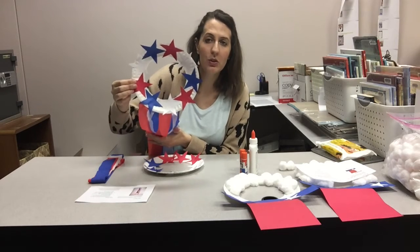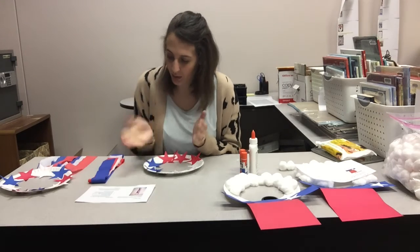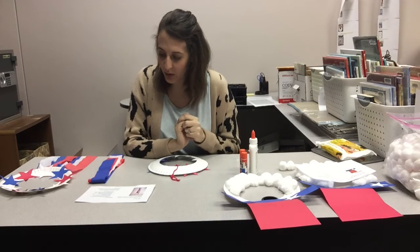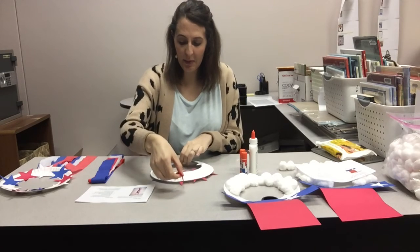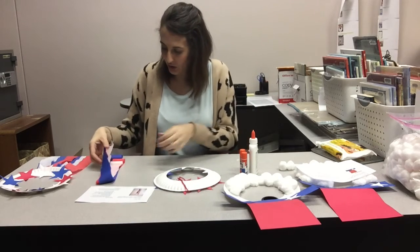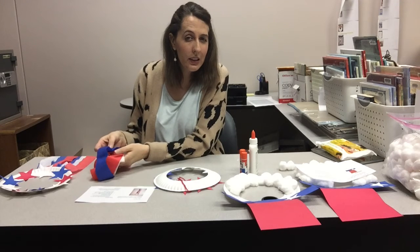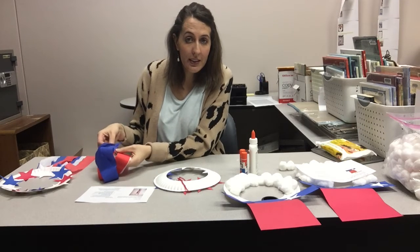Step three, the last one: flip the plate over, so now the curve is facing down. Glue or tape the streamers in a row around the bottom of the plate. Remember, wherever you've got your yarn is the top of your plate, so your streamers are going to flutter down off the bottom. You have two colors of streamers each — just keep that in mind. I'm going to use liquid glue on my streamers, but glue stick or tape would be fine.